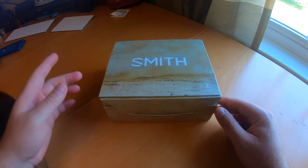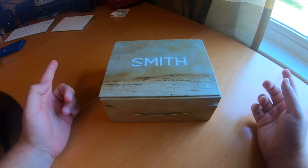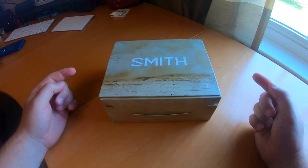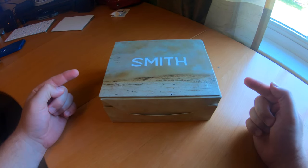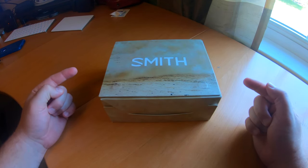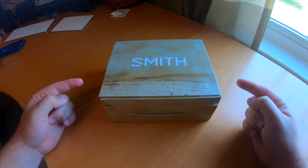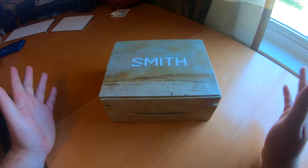Good morning everybody, welcome back to the channel. Today we're going to be doing something a little bit different than the normal ride vlogs. I got a product here that I want to open up and take a look at — it's something I've been needing for a while. I ordered these online and I paid not full price because they were on sale, but I didn't get any discounts from Smith or the website. These are purchased with my own money.